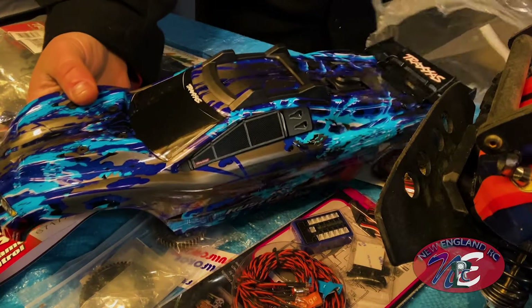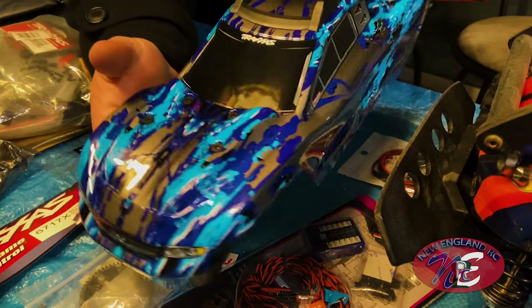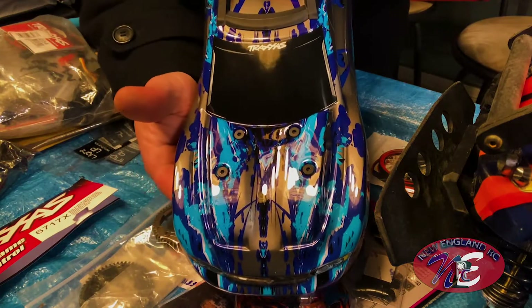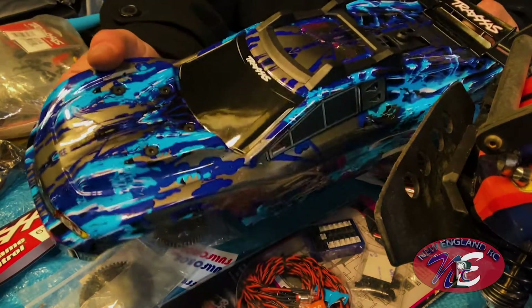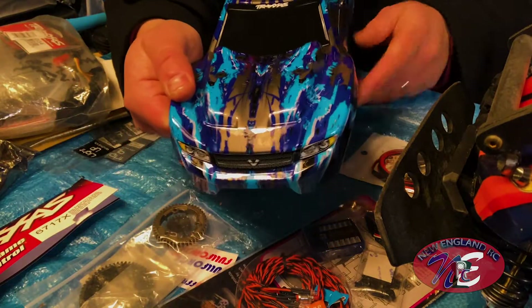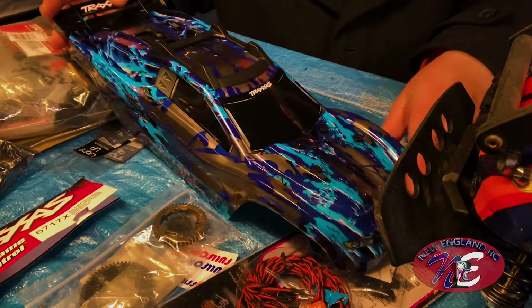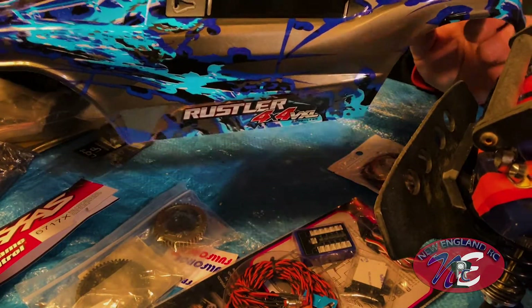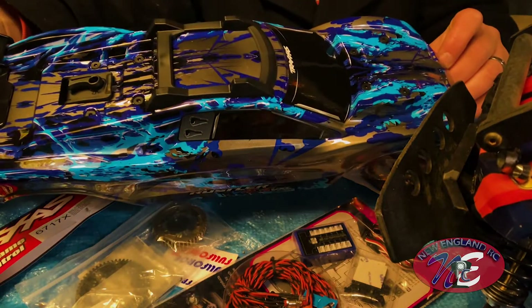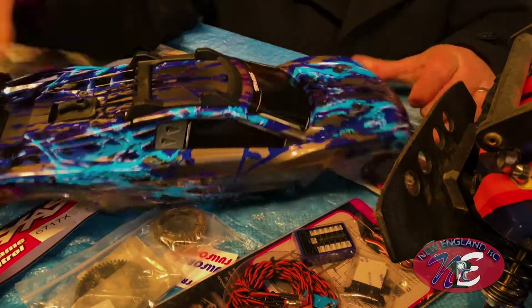Look at that shiny color — that is gorgeous! I'm in heaven, this is beautiful. I almost don't want to take it out, it's so nice. I don't want to smash it up. Look at that shiny body!